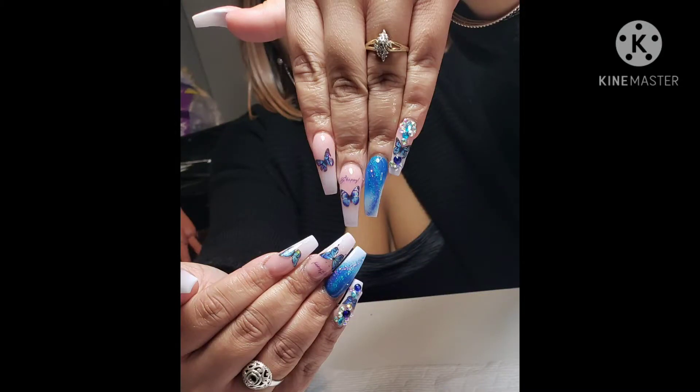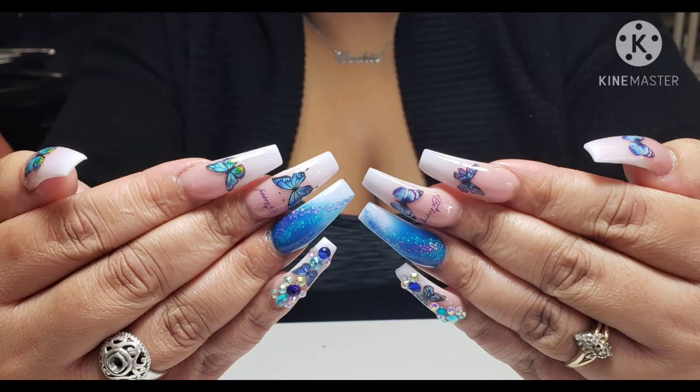Today's video is going to be on this freestyle color acrylic full set. Stay tuned, make sure that you subscribe and hit the notification bell.